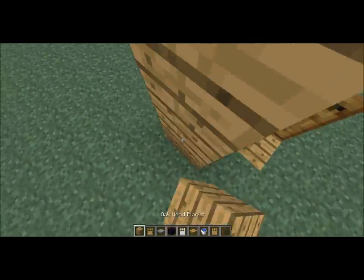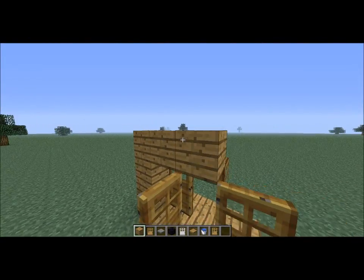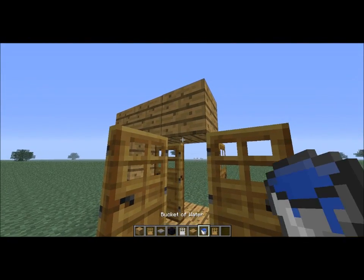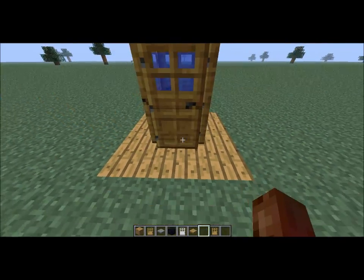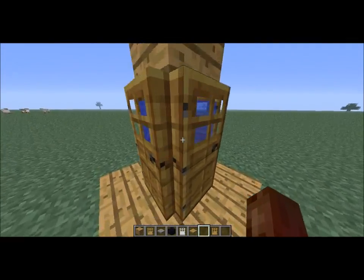Then make a roof on it. Put water there. Then you have the water trap — that will trap anything that wants to go in there.